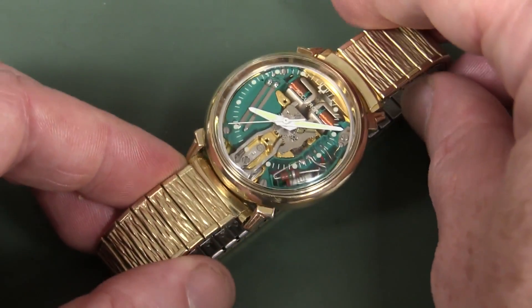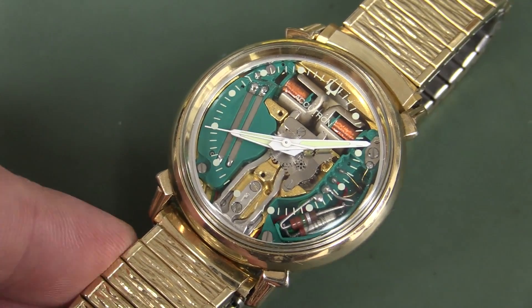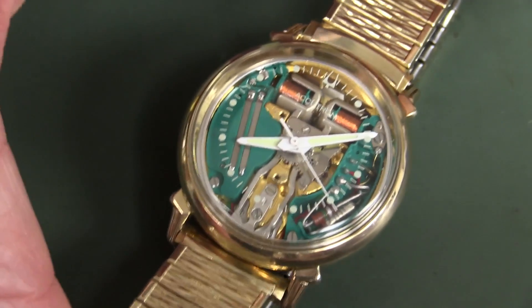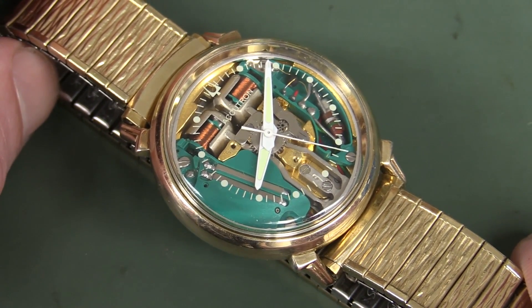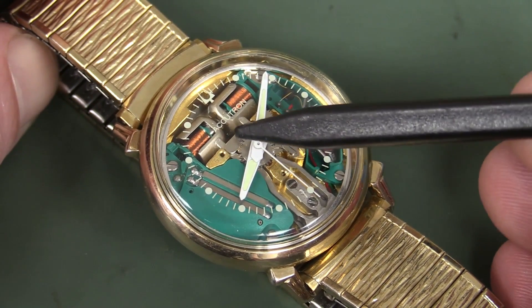It's called the Space View because you can see the mechanism down inside, and yes, it does look unlike any watch you've ever seen. This is actually the world's first transistorised watch, and the original model came out in 1960, and it uses a tuning fork mechanism.